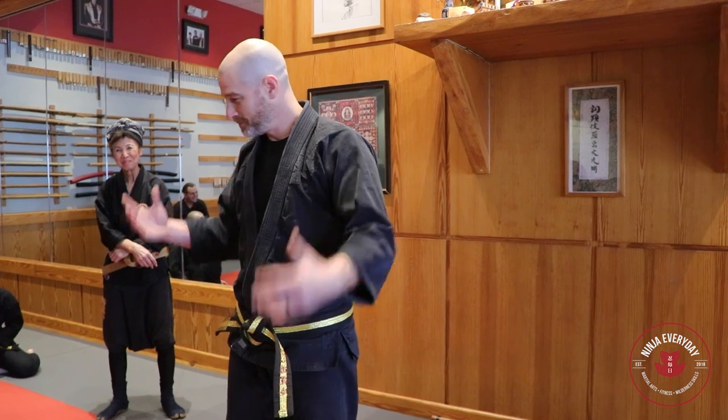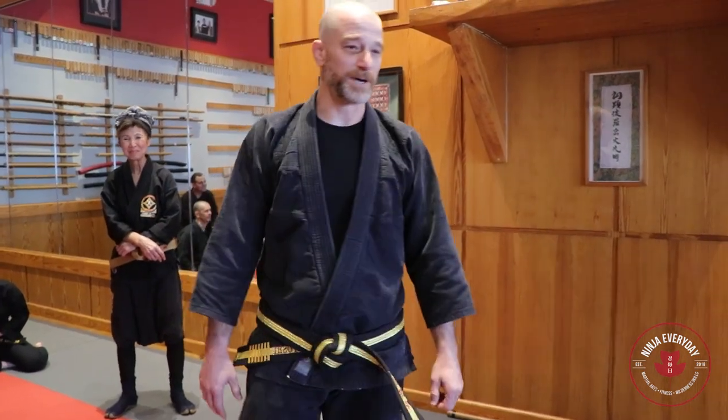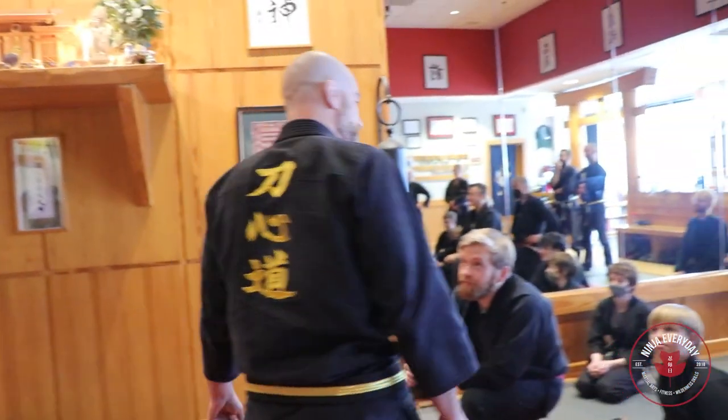it's called the Dimmach — the death touch. And we've learned that some things are better in movies. But if there is a real death touch, let me show it to you.